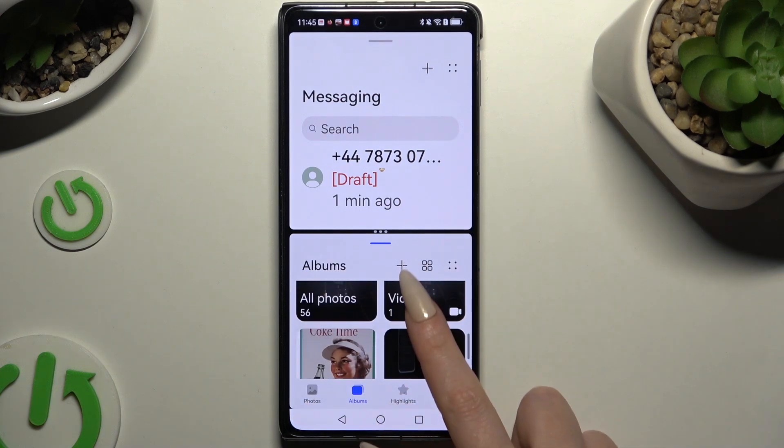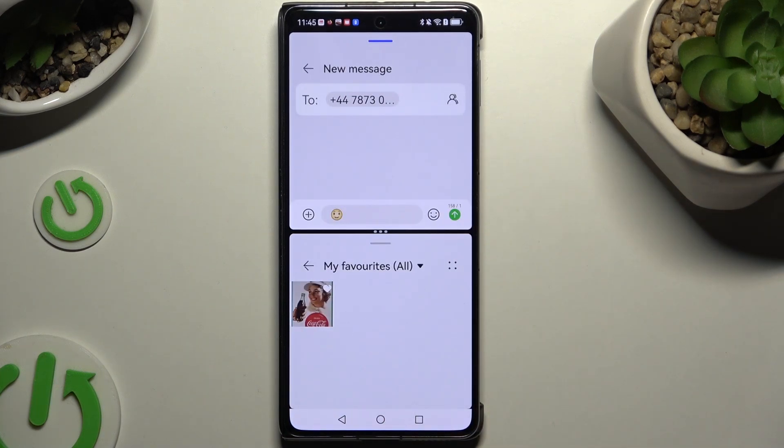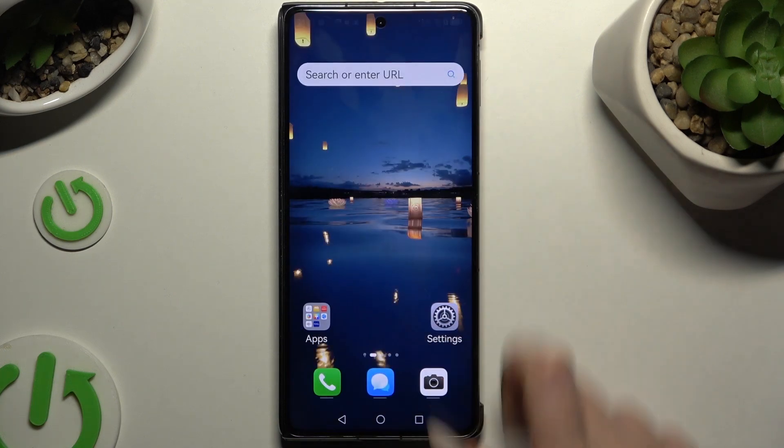As you can see, now I can use both of my apps at the same time. To go back from this mode, just open background apps and swipe both.